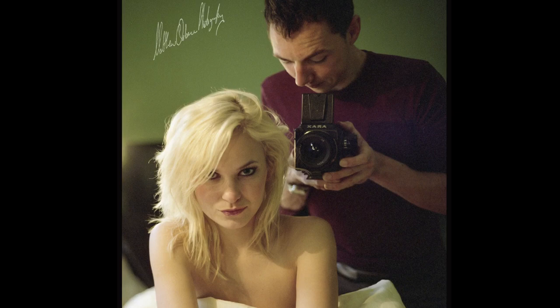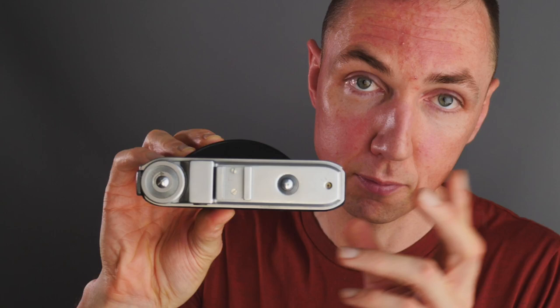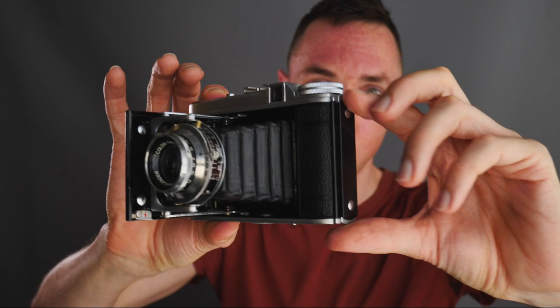Yes, there are other cheap alternatives to enter 6x6 medium format — a TLR camera like my Rolleicord 3, or something like a Kiev 88 which is basically a Hasselblad clone, though the Kiev 88 is more expensive than some cheaper TLRs. The main benefit of the Voigtlander Perkeo for me is not only the cost but the size, and the availability of the Color Skopar lens. This camera could have cost £250 and I'd still consider it great value — it's smaller than a Leica and offers 6x6 with excellent image quality.